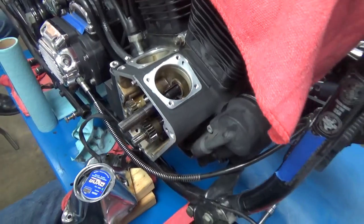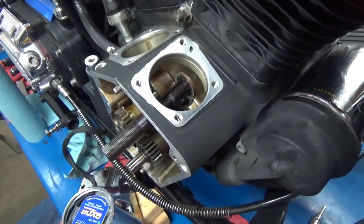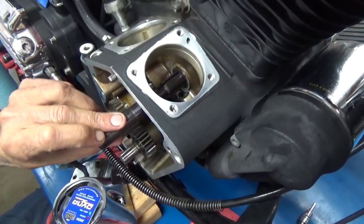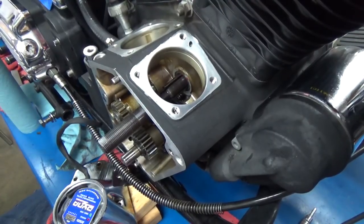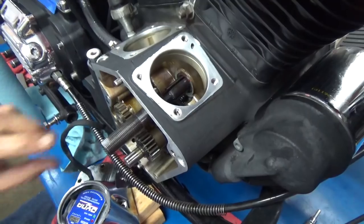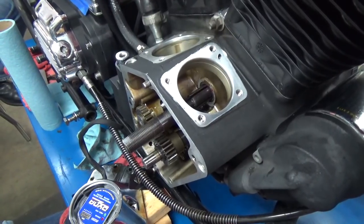One thing I forgot to mention: when you're installing that tool, you can see the flywheels in there, and you don't want the crank pin nut to be up there — it makes it harder for the tool to go in. So turn the motor over slightly so you can see the indentation in the flywheel; then you have more room for the tool.